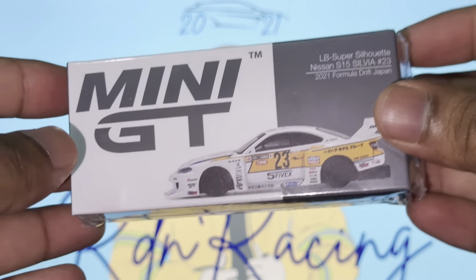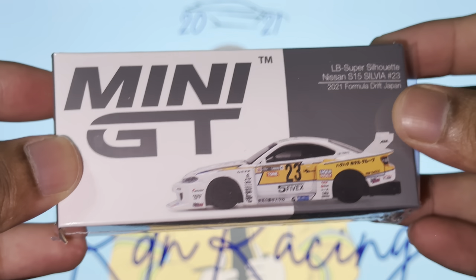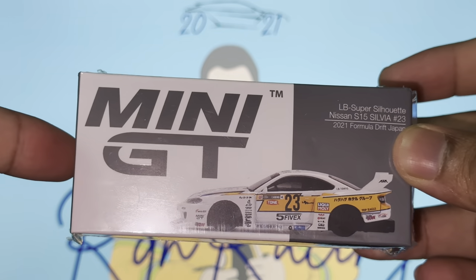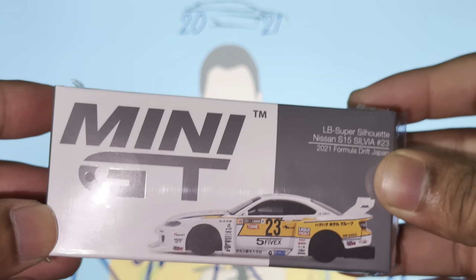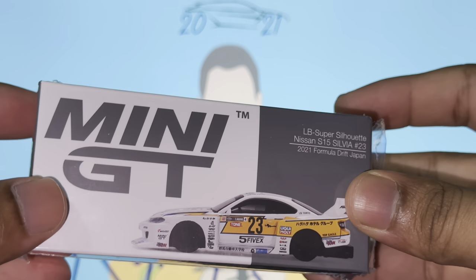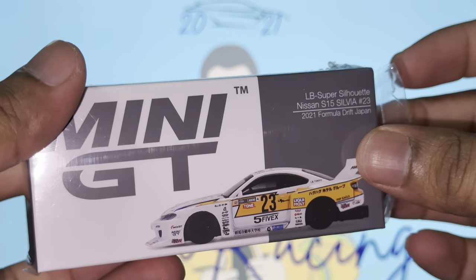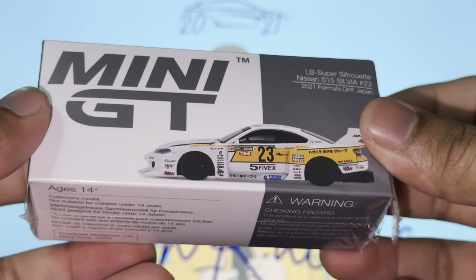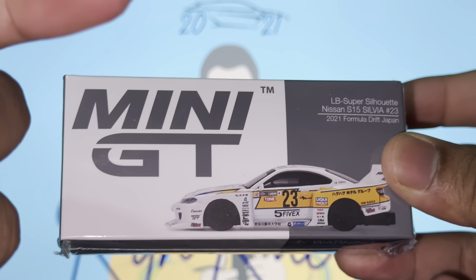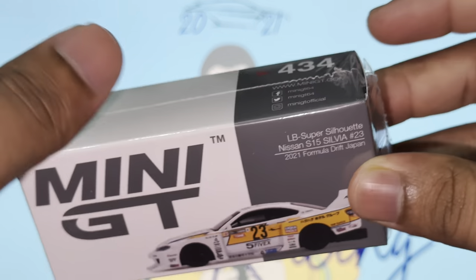What is going on guys, it's your boy racing, welcome back to another YouTube video. It's been a minute, I've been quite busy with everything else, but today we are finally back. We have the LB Super Silhouette Nissan S15 Silvia from Mini GT, from the 2021 Formula Drift Japan series. Every collector out there knows this car - it's one of the best renders of the S15.